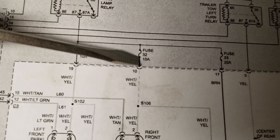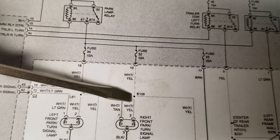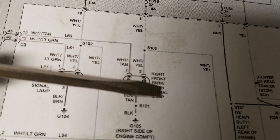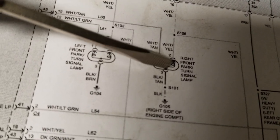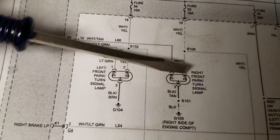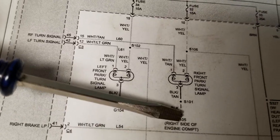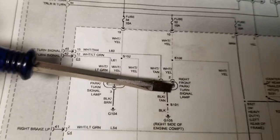Fuse 32, 10 amp, coming down on the white/yellow, also comes down to a splice and into the right front park turn signal lamp. This is where our issue was — not the bulb itself, but the socket. The issue was a resistance problem in this socket, right where the ground path comes down to ground, internal to the socket. The power comes down, comes through the coil within the bulb, and finds its path to the ground on the right side of the engine compartment. When it does that, it lights up the park lamp — the amber lamp that's always on when you turn on the park lamps or headlights — and that worked just fine.